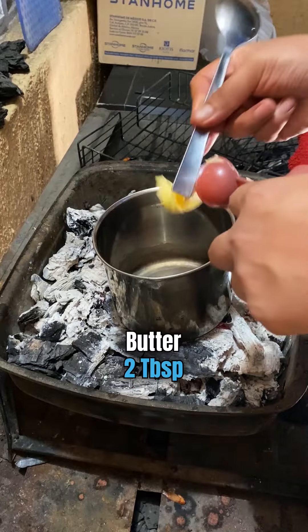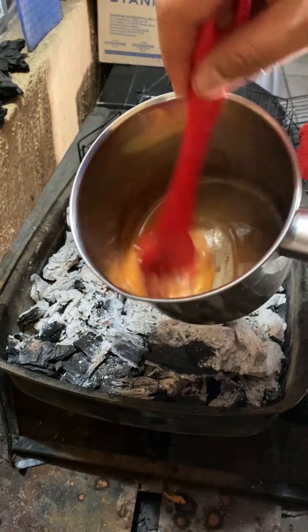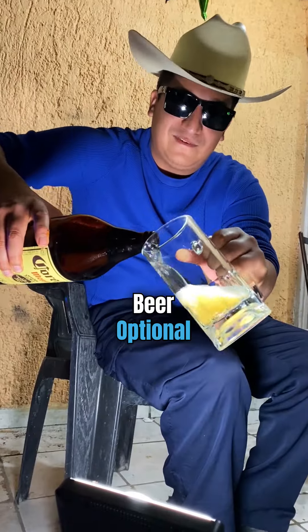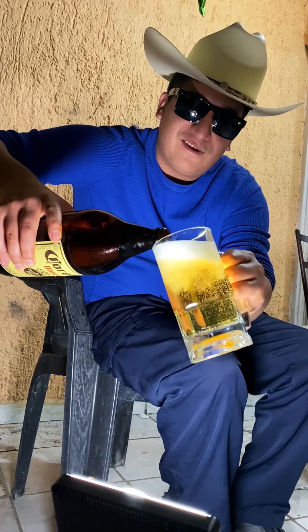For the finishing touch, mix some butter with some of that marinade and spread it all over the shrimps. Beer is optional, but highly recommended. Look at that beauty!